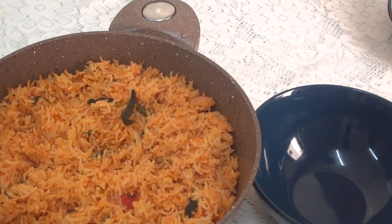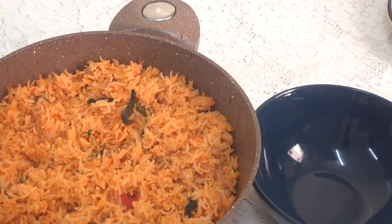Hello everyone, welcome to my channel. This is tomato rice. It's a good taste of Thakali.